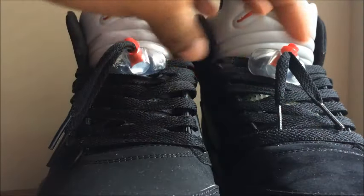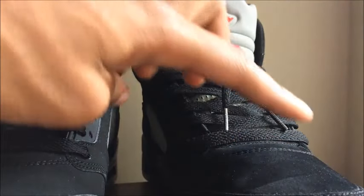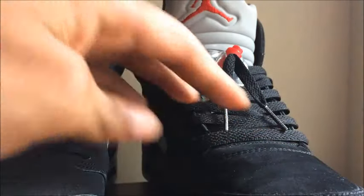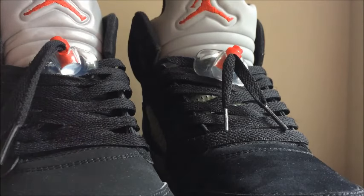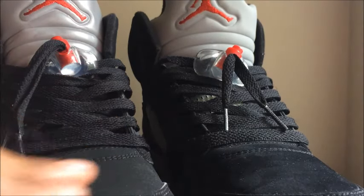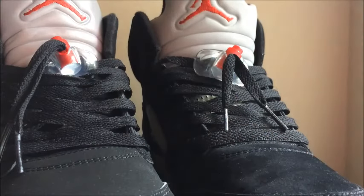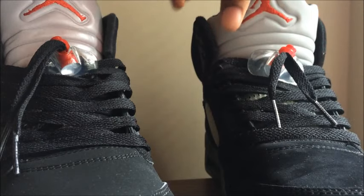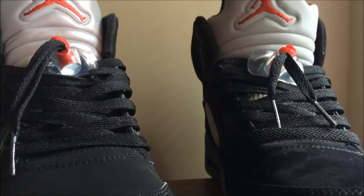Next, the nubuck or suede. On the 2011 version, if you brush across it, it turns light then dark — it has a longer hair suede and it's softer. On the 2016, it's straight-up durabuck or nubuck and it's rougher. I actually like the suede better than the nubuck, so that's one pro for the 2011 version.